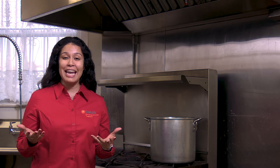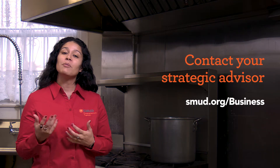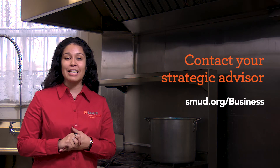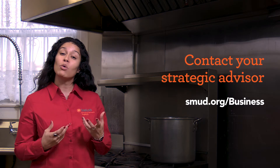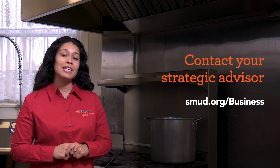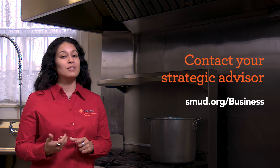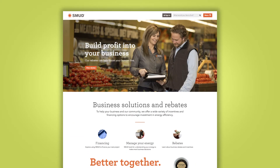So if you think you're a good candidate for installing a new demand control ventilation system, please contact SMUD's Strategic Account Advisors. Your Strategic Account Advisors will absolutely help you determine what your savings might be and any possible rebates and incentives that you might qualify for. When you have a moment, please visit smud.org/business to learn more.